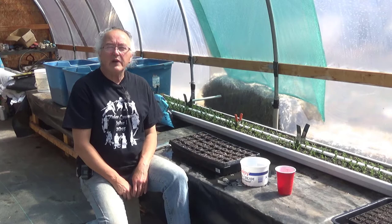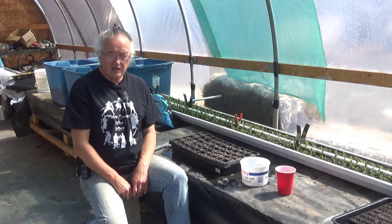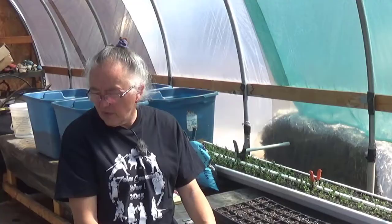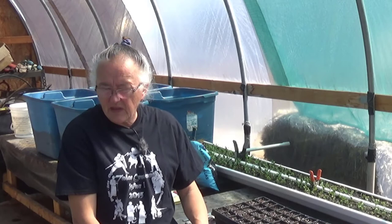Hi everybody, it's Irene with Brainstormakers and today I'm going to be planting seeds — lots and lots of seeds. First thing this morning I came in here and did my usual run through, checked on things, watered a couple of things.